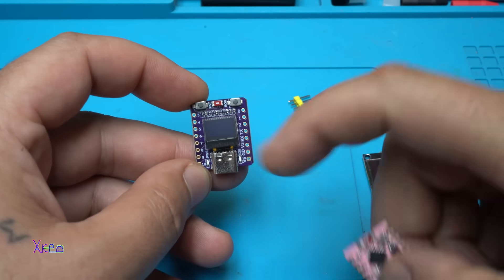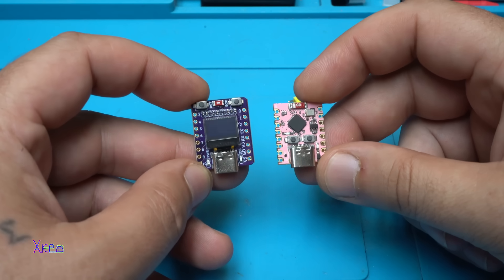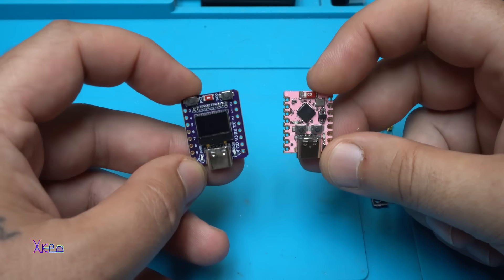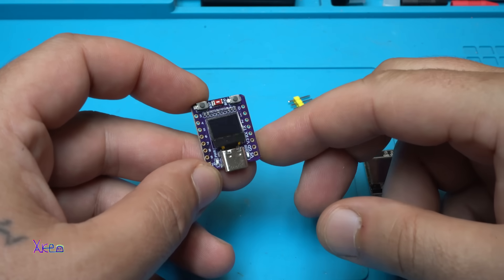Also, I will compare this board with this one — it's the same ESP32-C3 mini, but without an OLED screen. Both products will be in the description below so you can check them. How tiny it is!